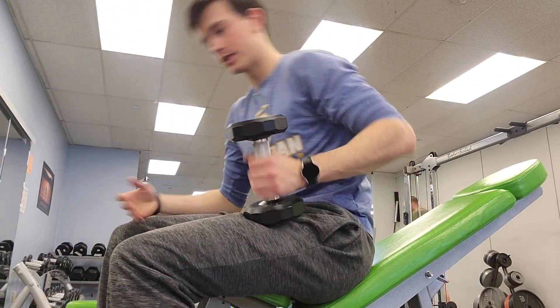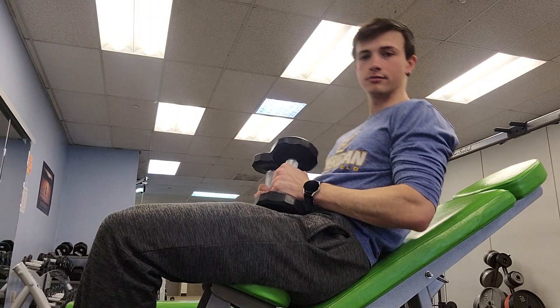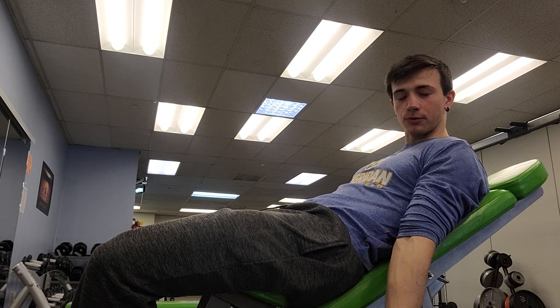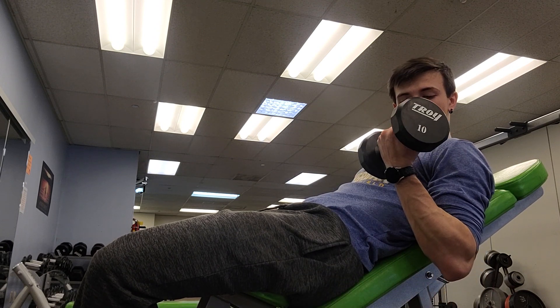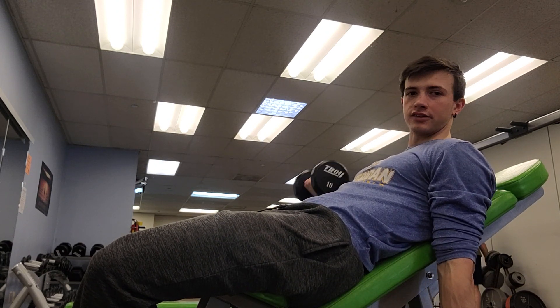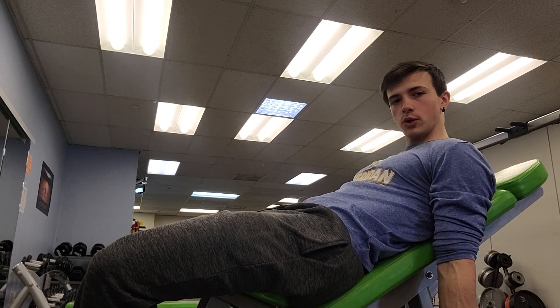Get yourself some dumbbells for each side, and you just lay back and do curls. It allows your biceps — specifically your biceps and forearms — to go through a wider range of motion and bring a lot more resistance than just doing it on the side of your head. Just nice, low controlled motions.